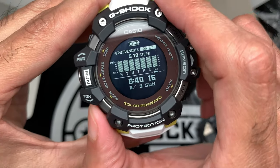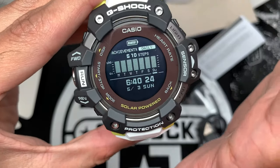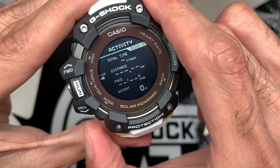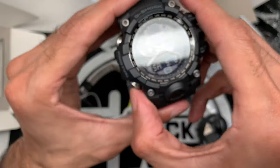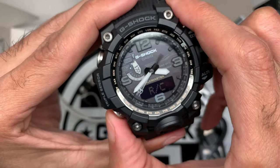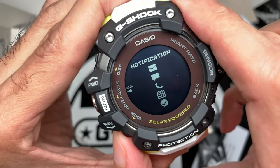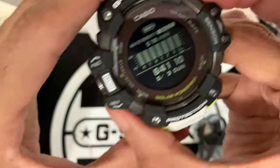One thing I've noticed is that when pushing the mode button, the response has a little lag. It's not defective and it's not astronomically slow, but there is a slight lag in response. Comparing it to another G-Shock, that one is much snappier. The GBD-H1000 is just a little slower. Maybe there'll be a firmware update for that, but that's just a first impression.